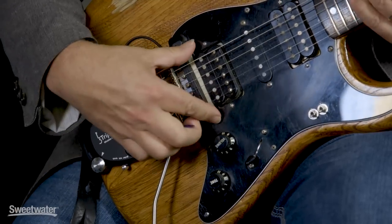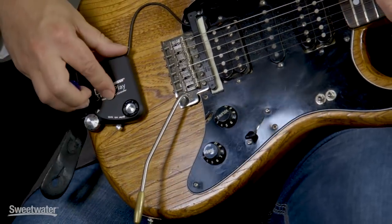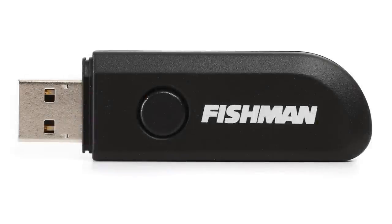Today we're taking a look at the latest version of the TriplePlay wireless MIDI controller for guitar from Fishman. The system consists of a pickup that mounts to your guitar, a controller — and notice there are no cables, this is wireless — and a USB dongle that plugs into your computer or the optional FC1 footswitch. I'm using the FC1 footswitch here, and that allows me a variety of extra control functions that we'll look at a little bit later.